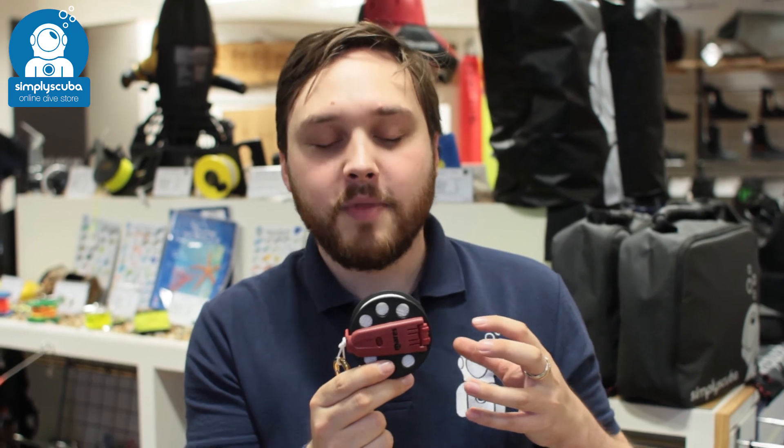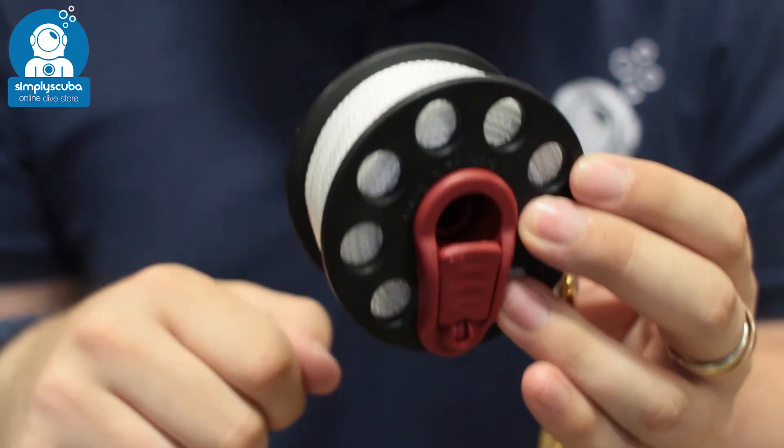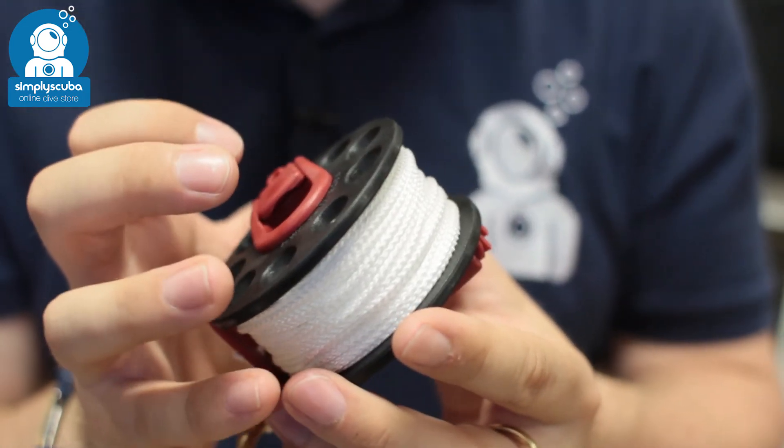Hi, welcome to Simply Scuba. Here we have the Mahrez compact reel. This is a really small reel — it's the same size as a standard spool, but it does have a reel and locking mechanism built into it. So it's nice and compact, and it's going to fit into your pocket.